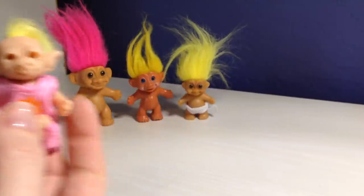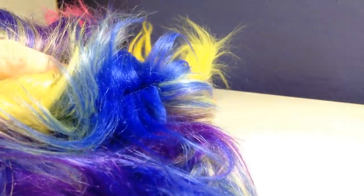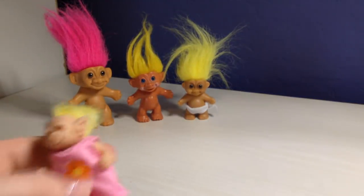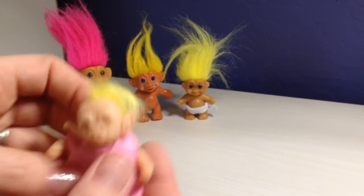I found this really cool hair on Etsy. It has all different colors — there's purple, blue, and yellow. I decided to do yellow on this one just because it matches her little dress, so that's her.